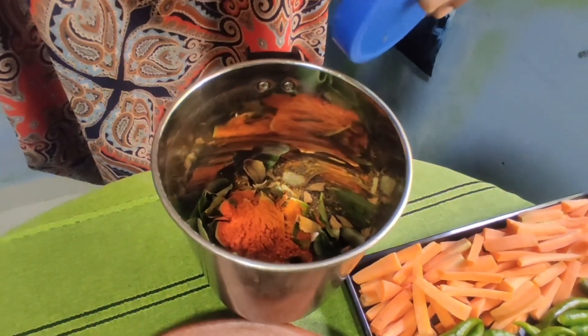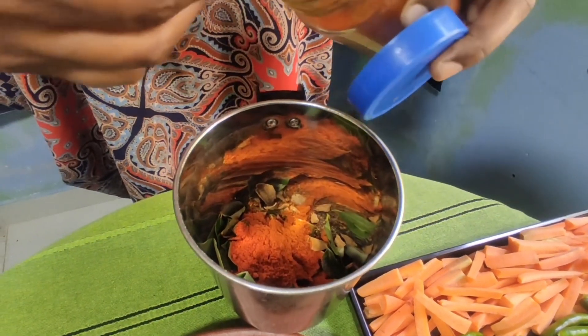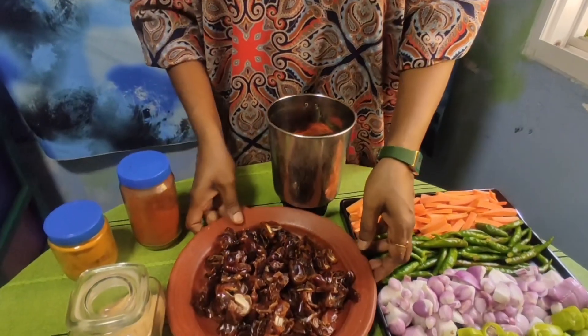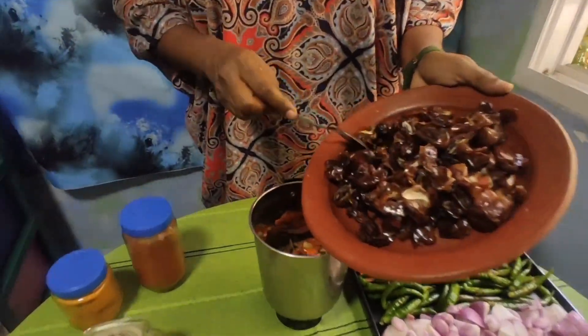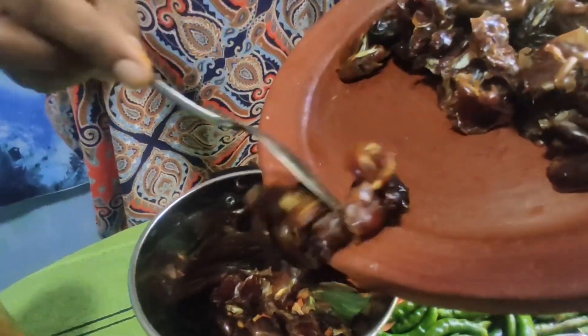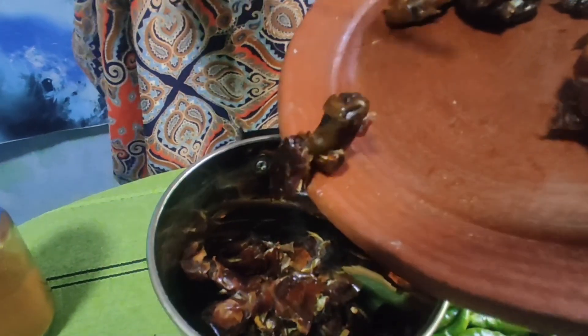I will cut it in a way. Let's put it in a bowl. I will cut it in a bowl.